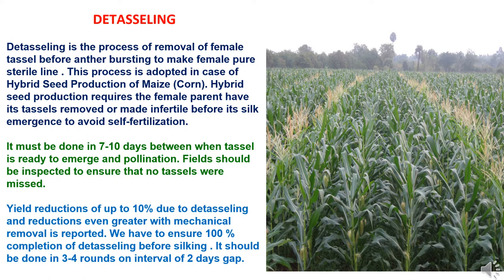Hybrid seed production requires the female parent to have its tassel removed or made infertile before silk emergence, to avoid self-fertilization. Detasseling must be done within 7 to 10 days between when the tassel is ready to emerge and ready for pollination. Fields should be inspected to ensure no tassel is missed. Yield reductions of up to 10% due to detasseling, and even greater reductions with mechanical removal, are expected.